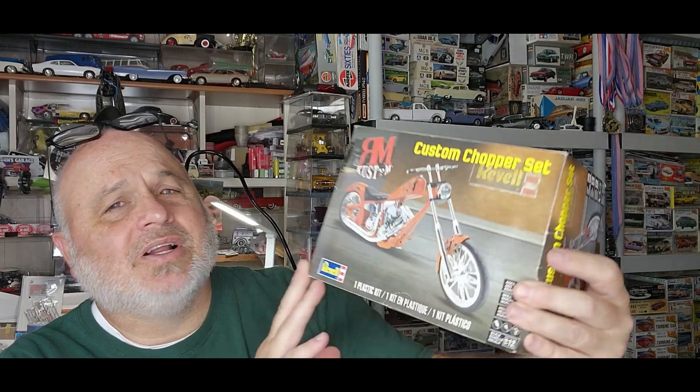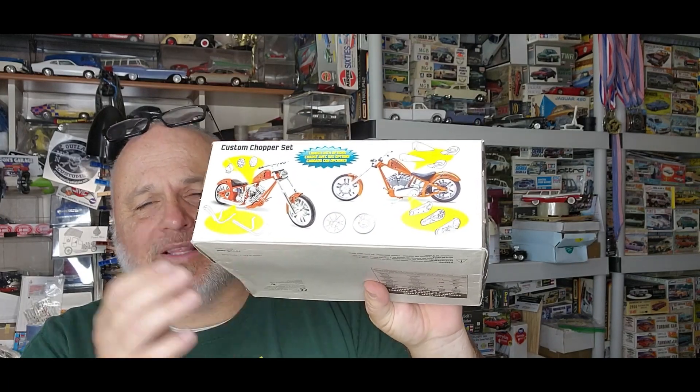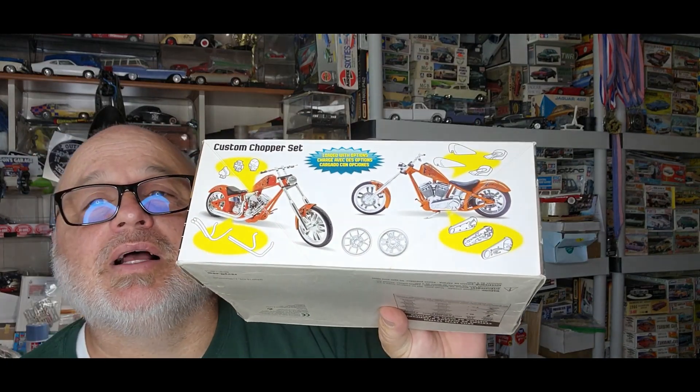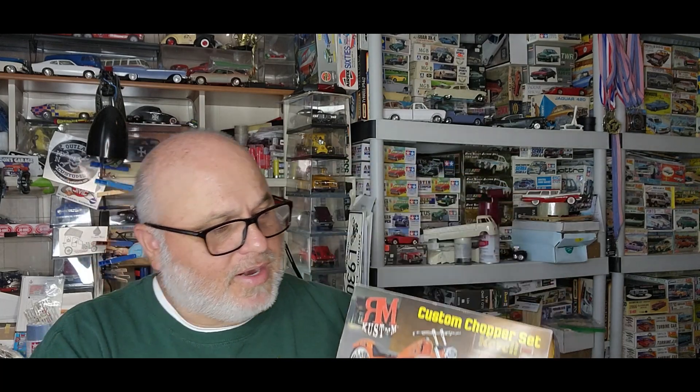The very first one is this chopper right here — RM Customs, it's a custom chopper. You can see the side of it. Let me get my glasses on so I can see — let's see what year this one is from. It's from 2016. Very cool, got some different options and different wheels. There's a motorcycle group build right there.